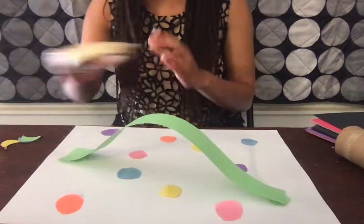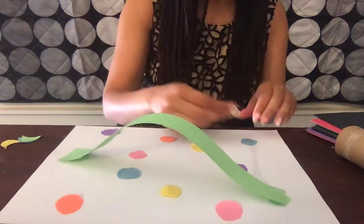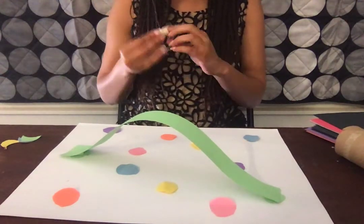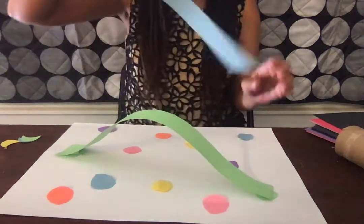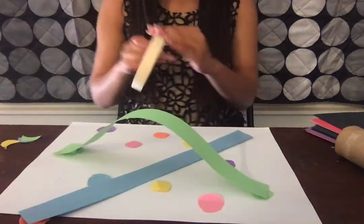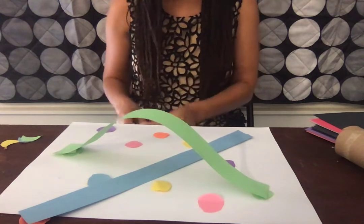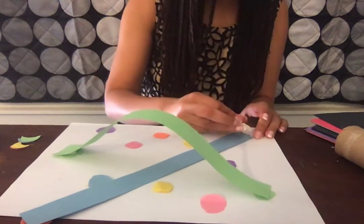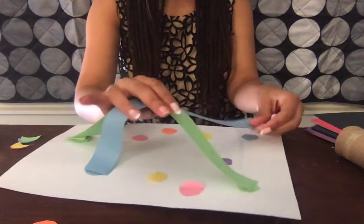I'm going to tape the green to the green, and see when I tape it, it kind of makes an arch like a rainbow. I'm going to do the same thing with another color — let's do blue, because it's the next color I have. I'm going to tape the blue to the blue, and I can even go under like this. As you continue, you'll make a bunch of different arches like rainbows, and you're also working on color recognition. It's going to make a really pretty picture and it's really fun for kids.